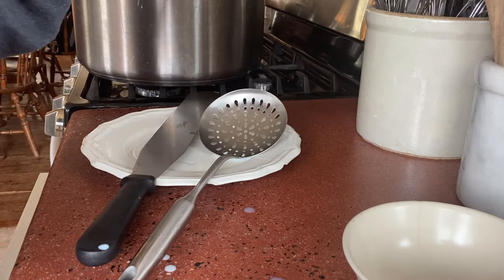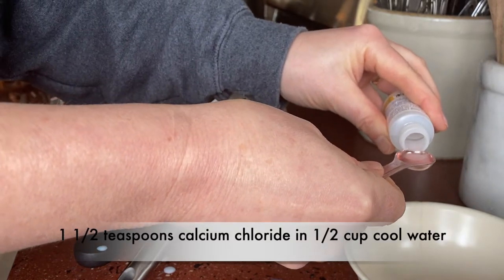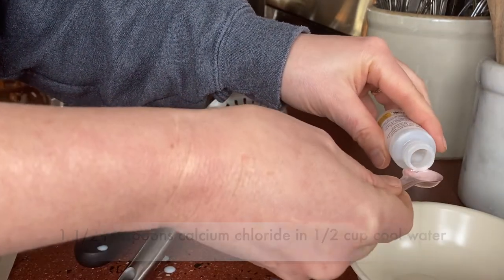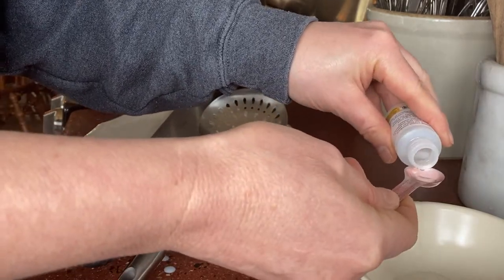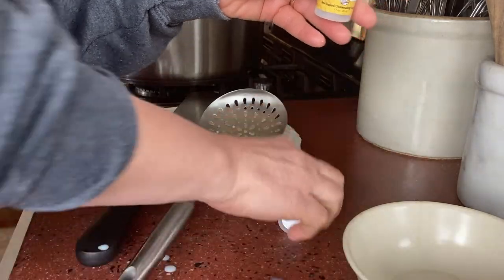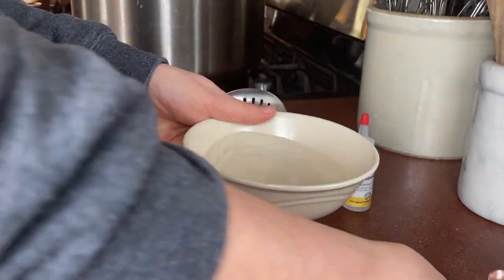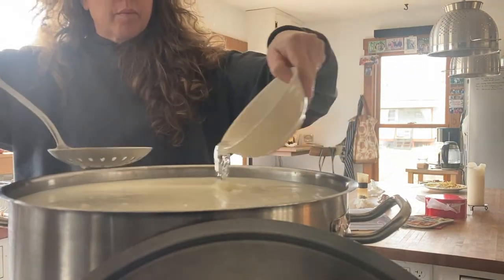Once the 30 minutes are up, I added calcium chloride. The only reason I'm adding it this time is because I had store-bought heavy whipping cream in there, which is pasteurized — it does something to make the cream yield more once it's been pasteurized and processed. That's a teaspoon and a half of calcium chloride mixed in with some cool tap water, poured over the top and stirred in.